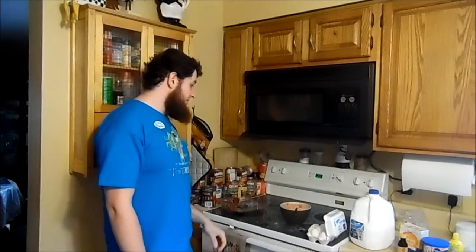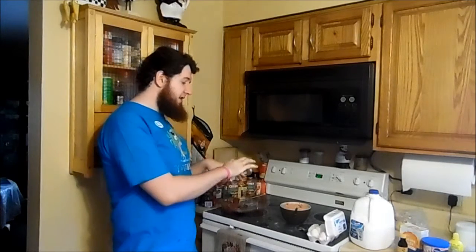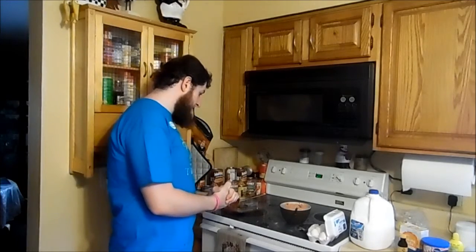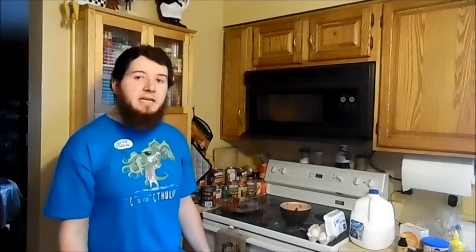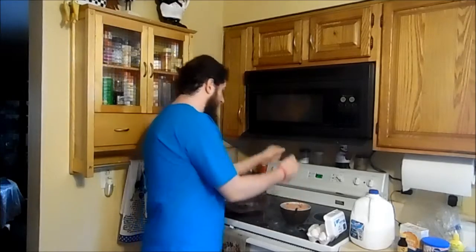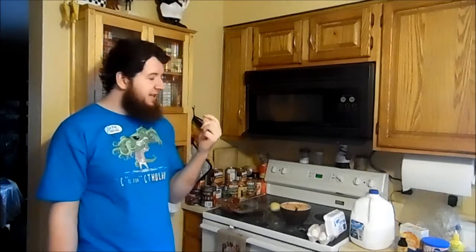You were supposed to mix up the butter and all that other stuff, and then add the flour and the baking powder afterwards. It'd be alright. Gotta get that lemon zest. Zesty. Do not try what I just did.